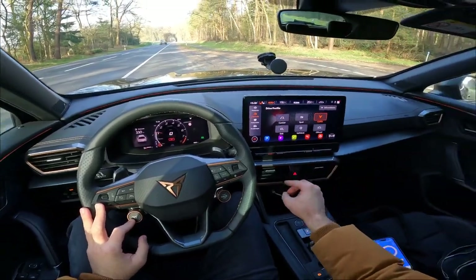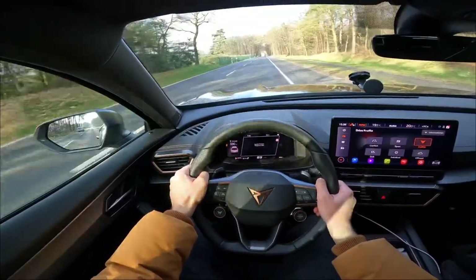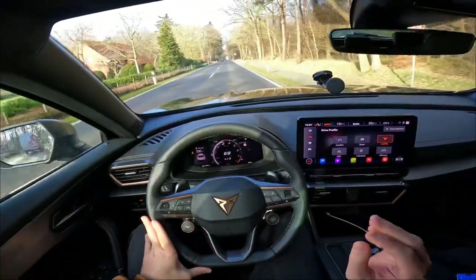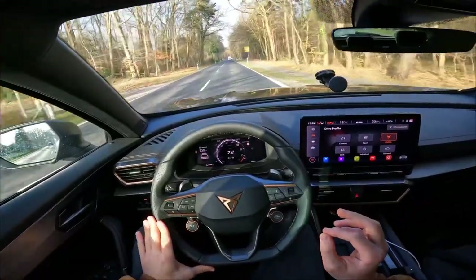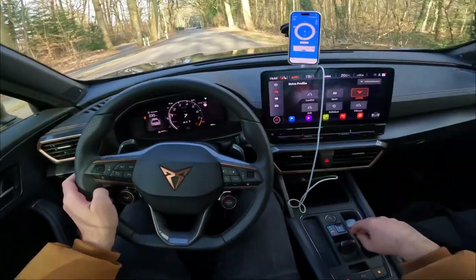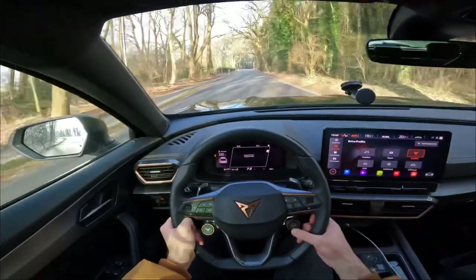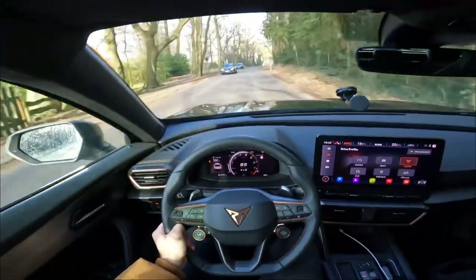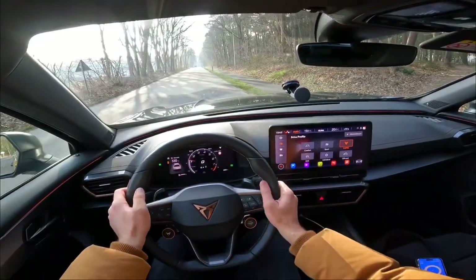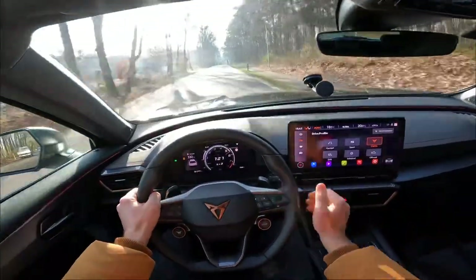At the launch control spot with the Draggy app set up, putting it into Cupra mode and launching — oh my god, this car is so fast! We did 4.02 seconds — four seconds flat in the Cupra Formentor, which is insane. On the next attempt it was sliding and we got 4.4 seconds due to wheelspin.